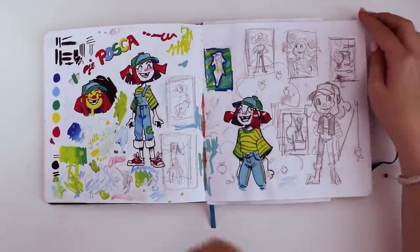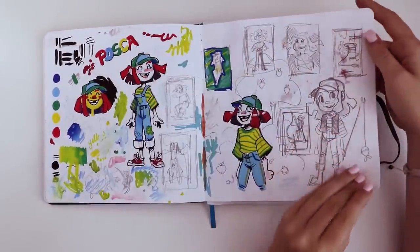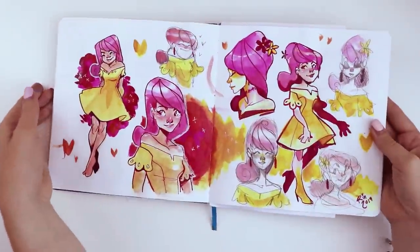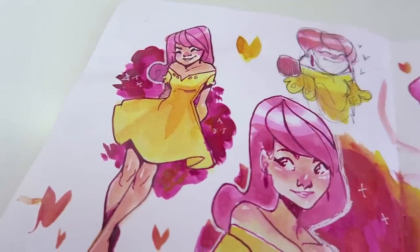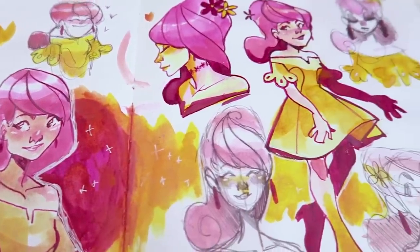I was using Posca pens for an entire illustration, which I don't often do, and I was trying to come up with an idea for a character for that. My favorite thing is to come up with characters, and as you can see here I just drew the same one over and over again. I really like the colors of this one and the way the yellow and the magenta look together.